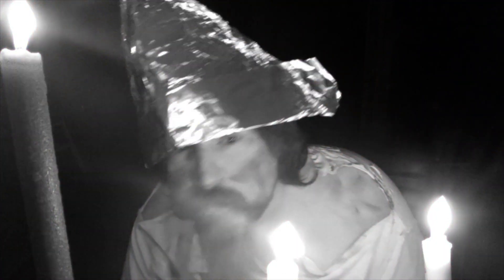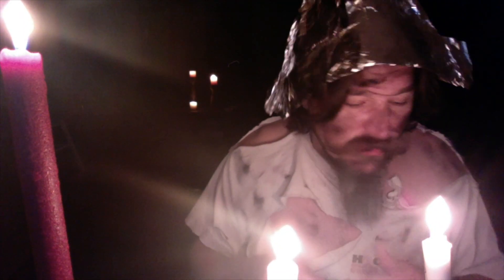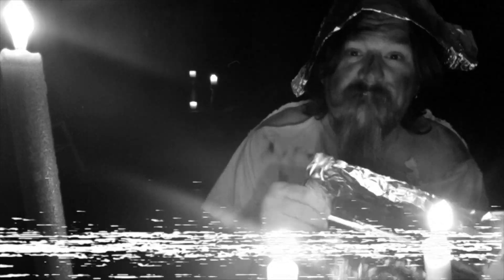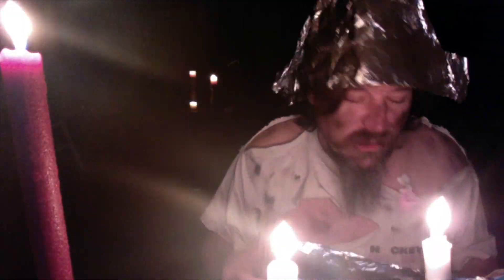Check one two, check one two. Hello students, this is Mr. Wilson. You might remember me from the before times, when you were students and I was a teacher. Today we'll learn how to make one of these aluminium hats that protect us from mind control waves sent from the NSA — so simply take this and a piece of wood and rip it. Whoa, hey everyone, that was a joke.